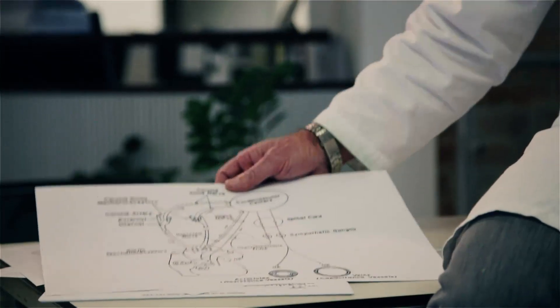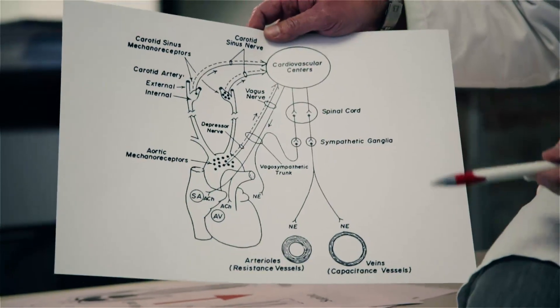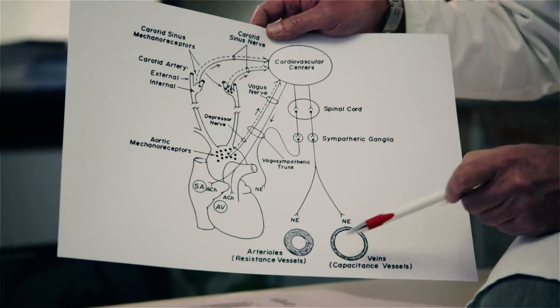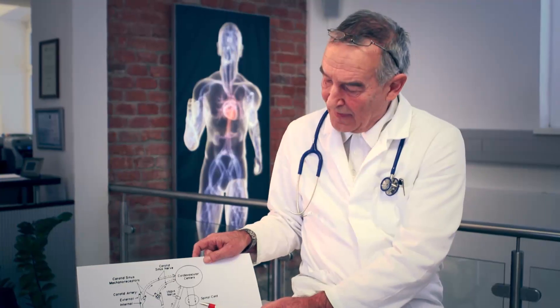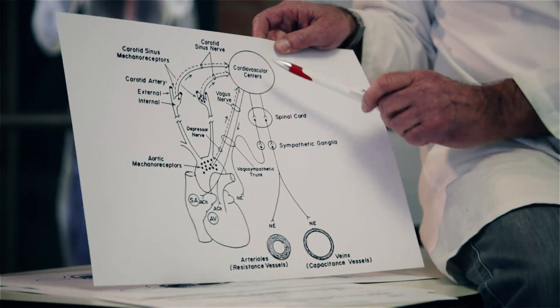My name is Falko Skrable. I'm a professor for internal medicine and a specialist for endocrinology, nephrology, and hypertension. I'd like to show you how the human cardiovascular system is controlled. You can see a scheme of the human heart, cardiovascular centers in the brain, and the arteries and veins. All these organs can only function and interact provided that the receptors which transfer the signals from these organs to the brain are working properly.